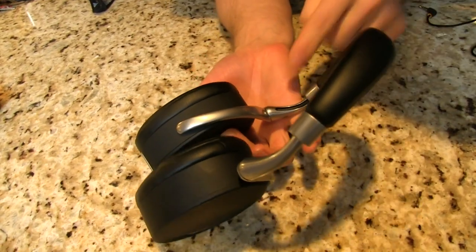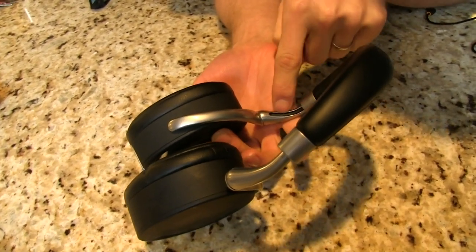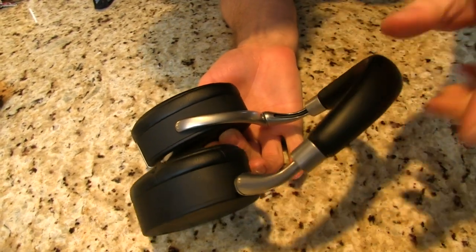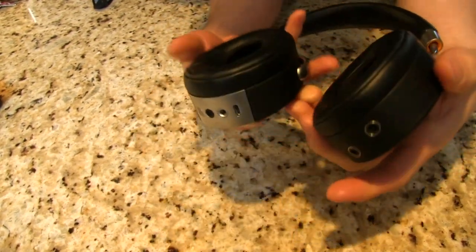They actually had to hollow out the solid metal in order to run the wires that are needed between the left and the right ear cup. You can see there's a wire in there.